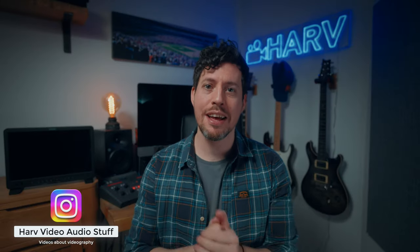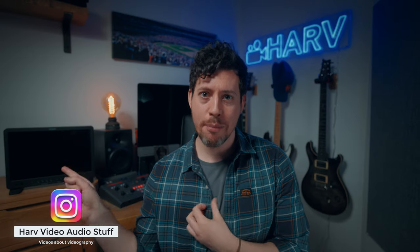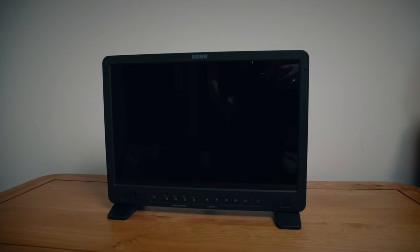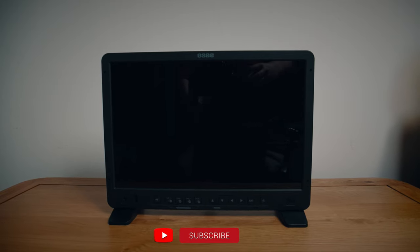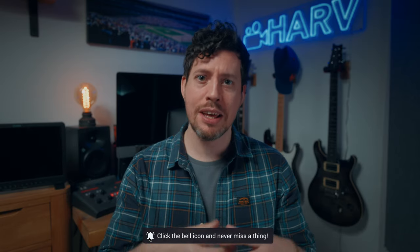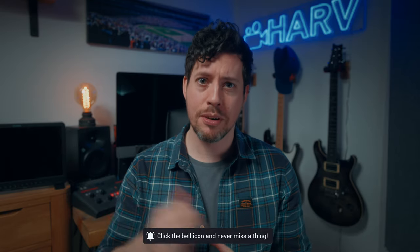What's up my friends? Welcome back, you're watching Harv. Exciting one for you today — I'm checking out the Megamon 15 from OC. It's a 15.4 inch 10-bit external monitor and it looks like a really intriguing product. So of course I'm going to check out the build quality, the user experience, the value for money, features, and most importantly whether it's any good. Let's do it.